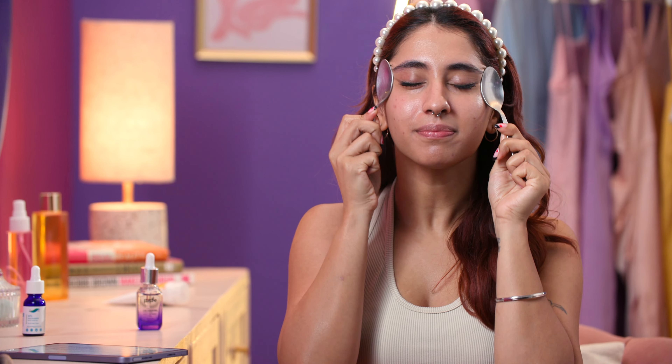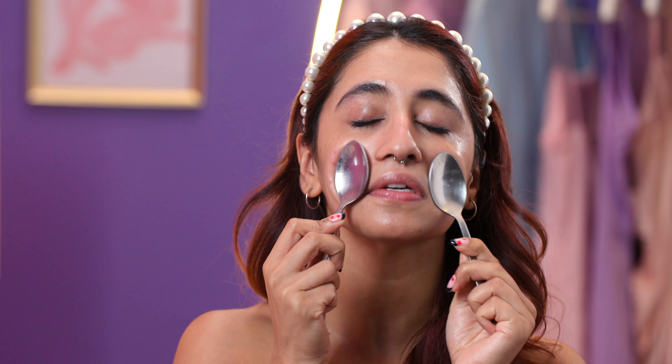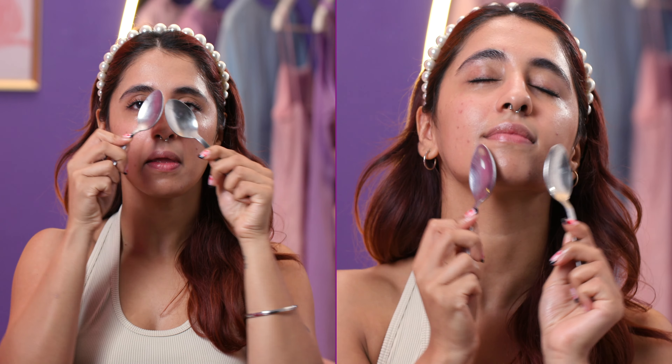Take two frozen spoons to recreate this step. Use the spoon to massage your face and increase all that blood circulation. It's really going to awaken your skin and give it a really nice plump, red, flushed-out look.